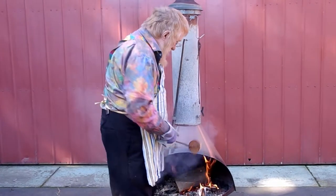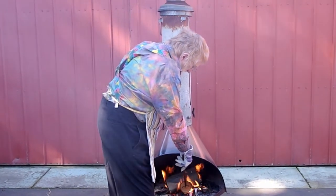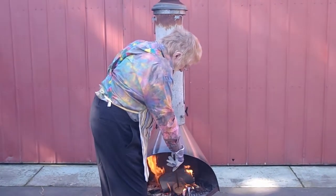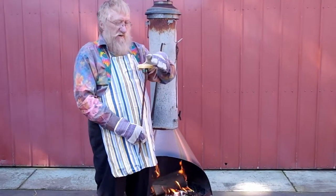Make sure one has a fireproof glove on, as one does not want to toast fingers as well. The fireproof glove gently knocks the crumpet off the tongs, and lay it face up on a warm plate.